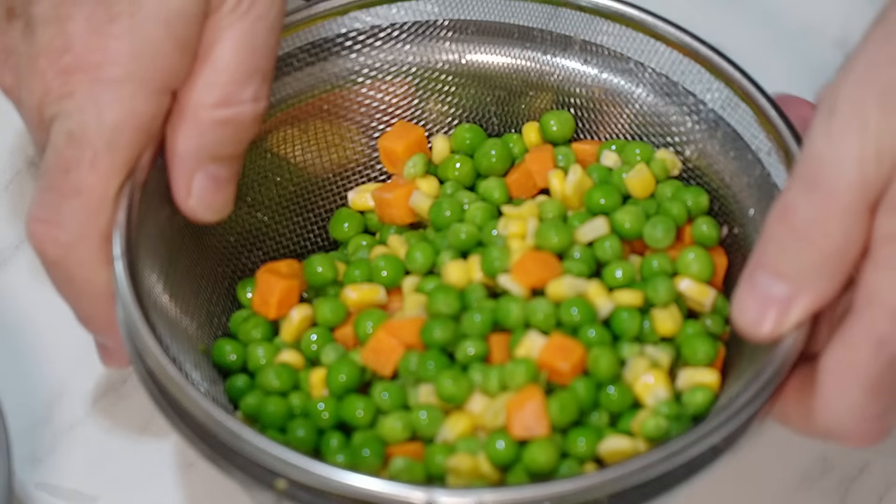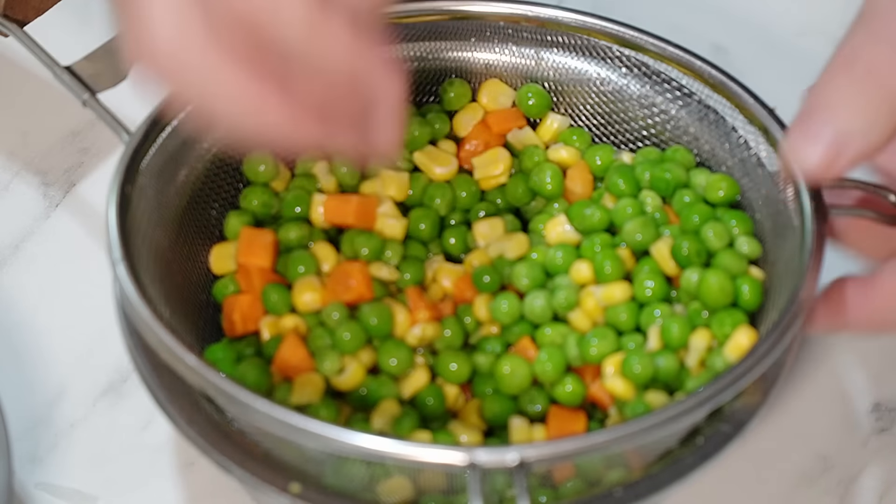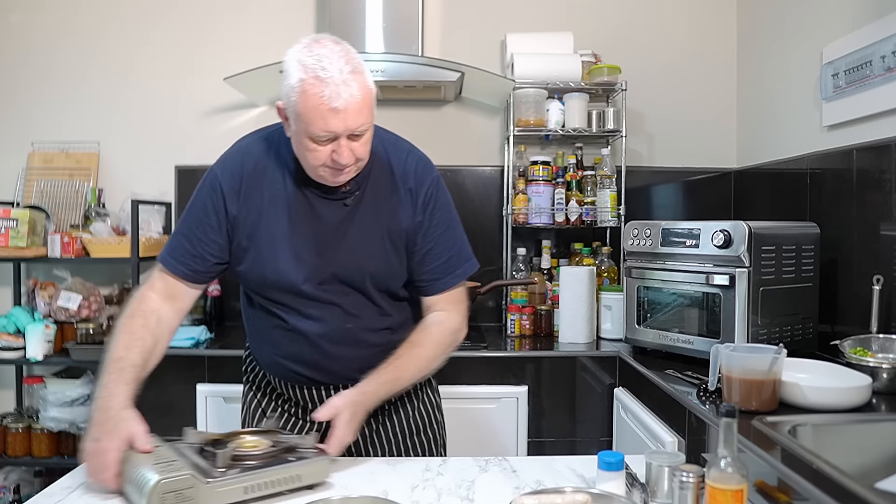I have some frozen vegetables here — it's a mixture of frozen veg — and we're just defrosting it on the side. I've also got some gravy granules mixed up. We're going on with a flame and want a pan ready.